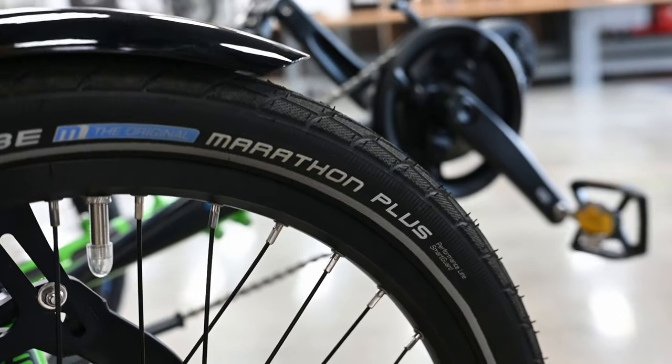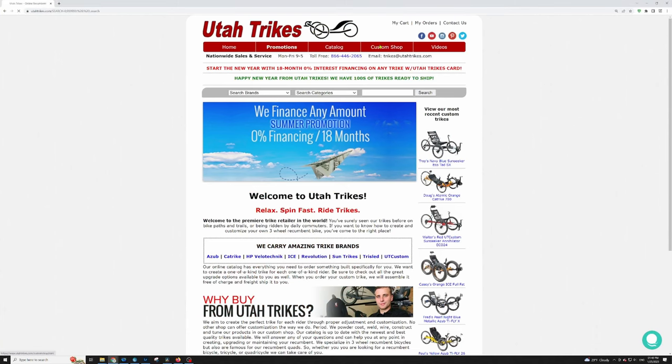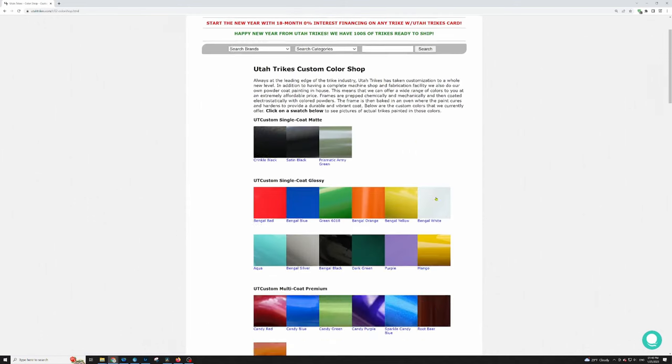Some upgrades we haven't mentioned yet that are also available include headlights, bottle cages, taillights, mirrors, and a ton of safety additions. You can also swap out the stock drum brakes for the BB7 mechanical disc brakes and have full customization over your tires, with options ranging from skinny racing tires to speed up your ride to big knobby tires to increase stability. To put the cherry on top, here at Utah Trikes we can powder coat your trike with any of our 40-plus colors from our UT Custom Color Shop to really bring your Adventure to life.